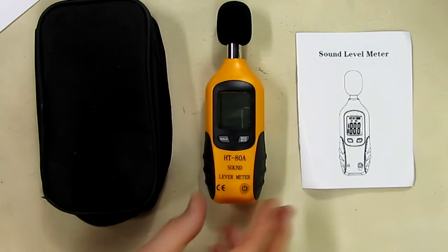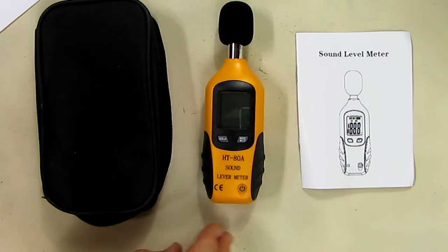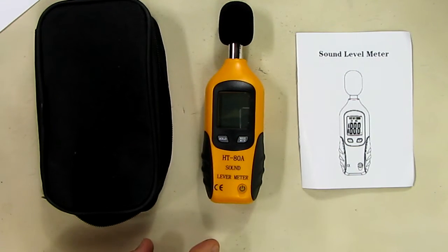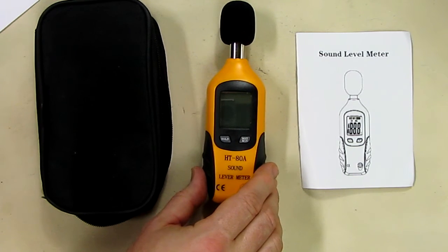This has a range of 40 to 130 decibels and it has two ranges: 40 to 100 is the first range, 60 to 130 is the second range. It has a half-inch LCD display, the response time is really quick — it's less than half a second — and it's accurate to plus or minus one and a half decibels.